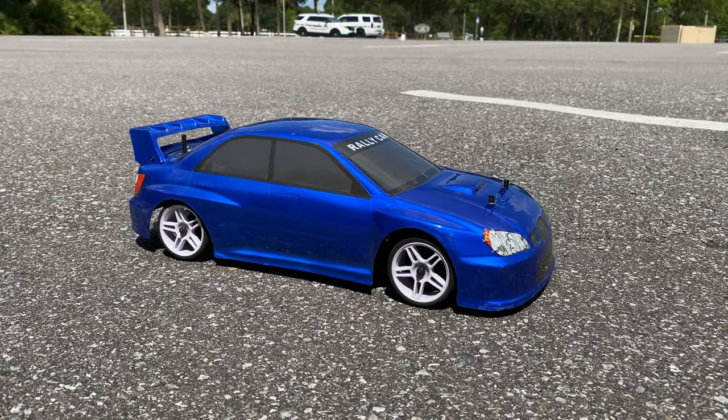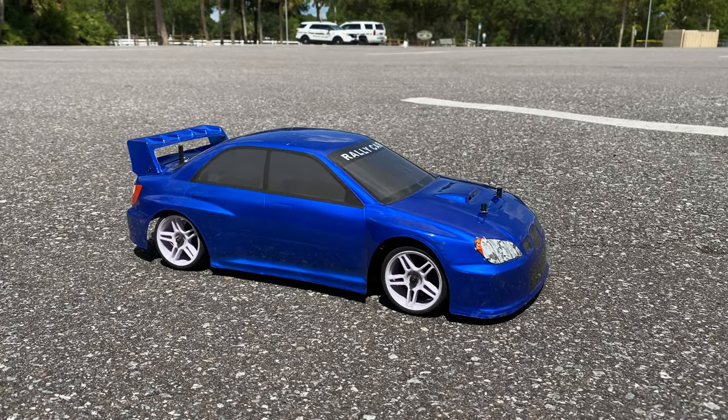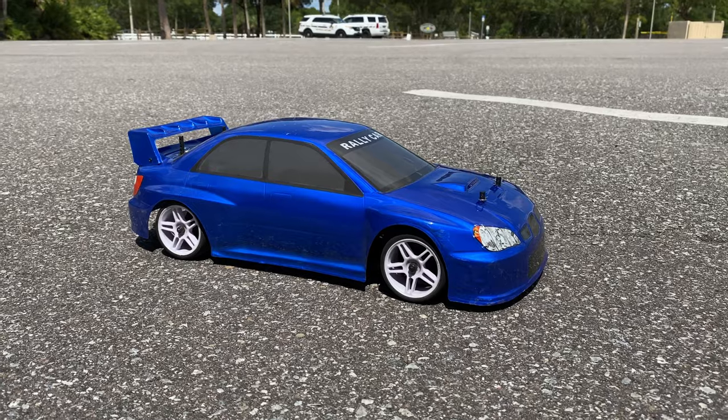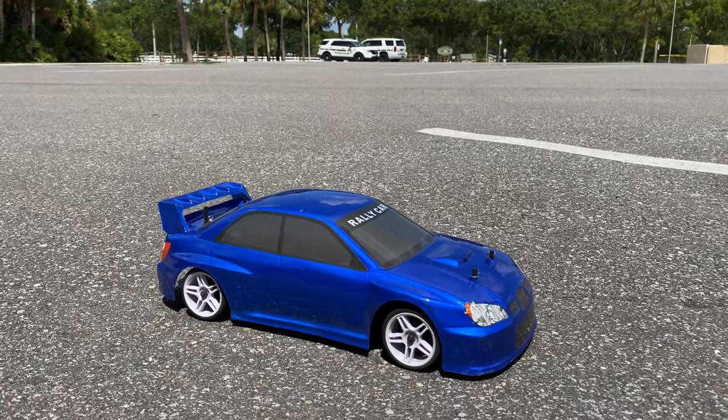Hey, what's going on guys, Joe with omgrc.com. So running the Red Cat Lightning, I did put a 5400kV motor in it, running on a 2S LiPo, so we'll see how that goes. We got a drone around here too. Anyway, let's get going.